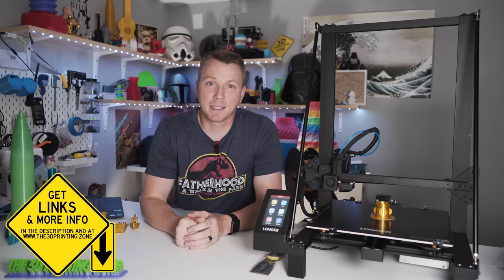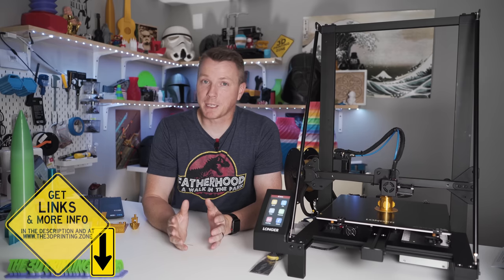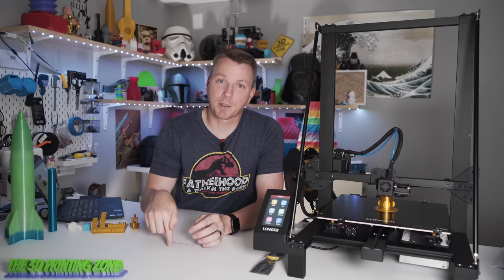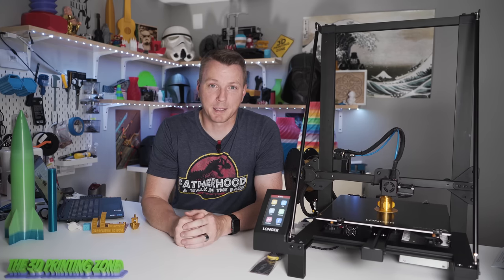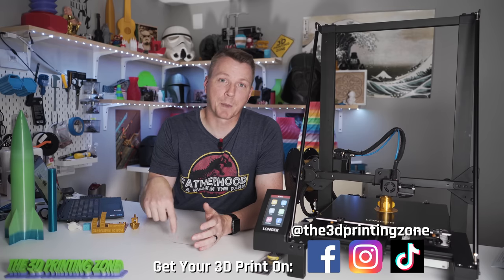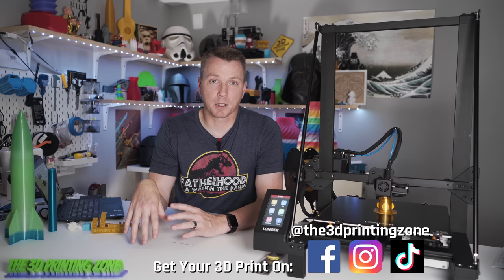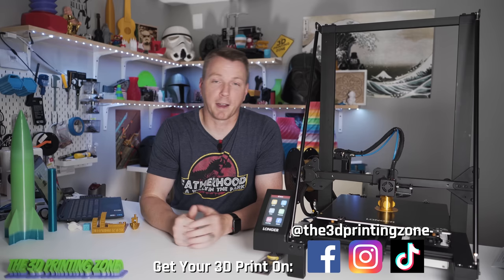It's coming in at $287.99 with the coupon that comes with it. The normal price for this is $319.99, which is a steal by itself. But if you look in the description below from now for the next month starting today, you'll be able to get this printer for $287.99. Even after that expires, check the description below — I'll include any discounts that are available, whether it's a coupon or a sale, so you can try to get the cheapest price on the Longer LK5 Pro.